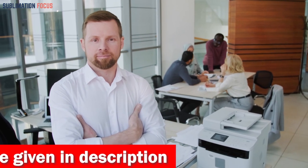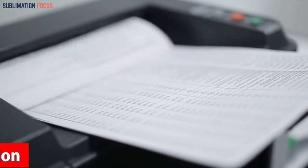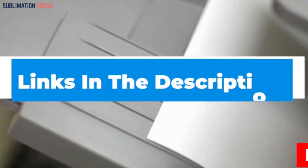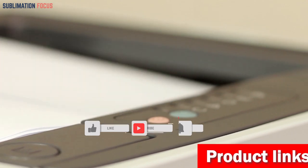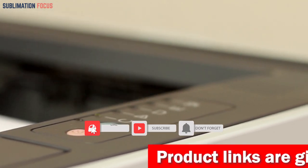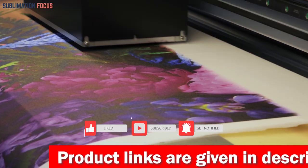That's all from us in today's video. Hope you enjoyed this overview of the best printers for MacBook Pro. If you like any of these printers, check out the links in the description box below to purchase them right now. Thanks for watching, and please don't forget to hit the like button and subscribe to our Sublimation Focus channel for more amazing upcoming videos.